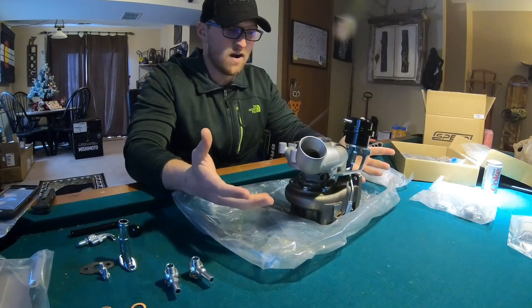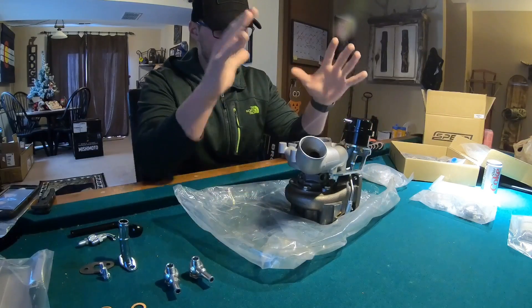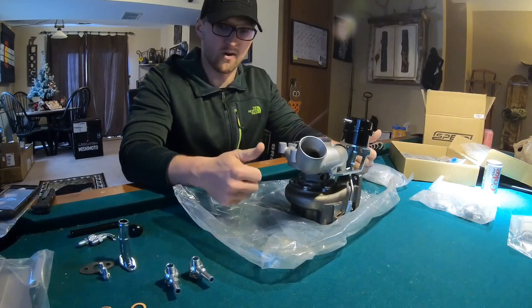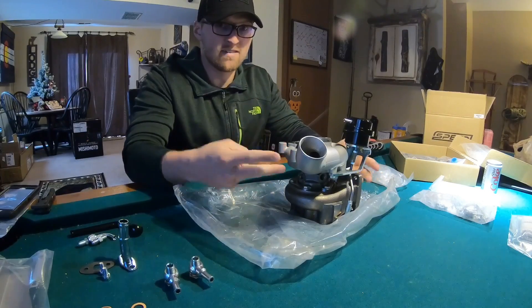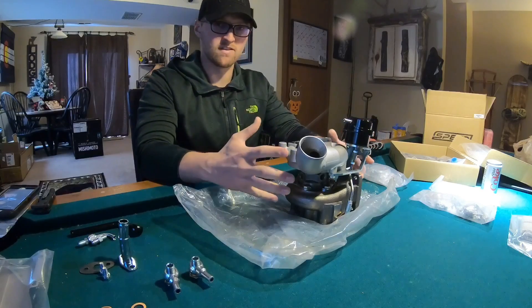Now that we have all of our headers and exhaust pipe wrapped, we're going to go on to the next step of basically pre-install stuff before we get outside to the car. Because this is a ball bearing turbo, you do have four lines coming in and out of it — two oil lines and two water lines. So we're going to install those and then get on to the next part. So stay tuned.